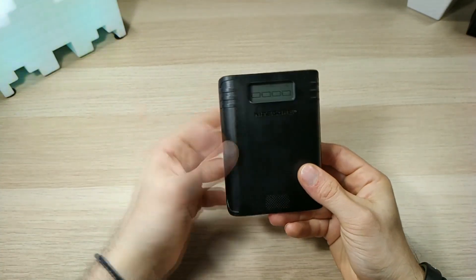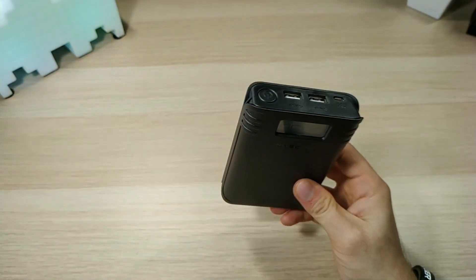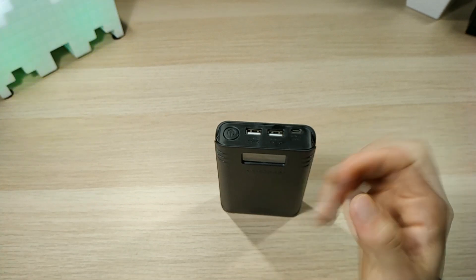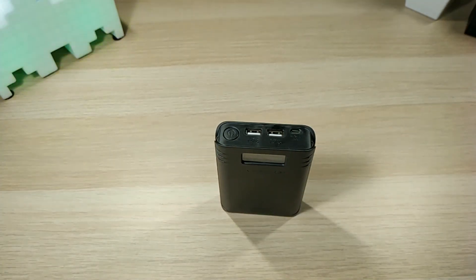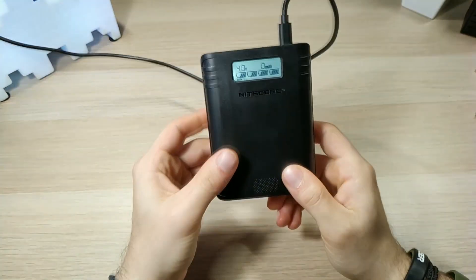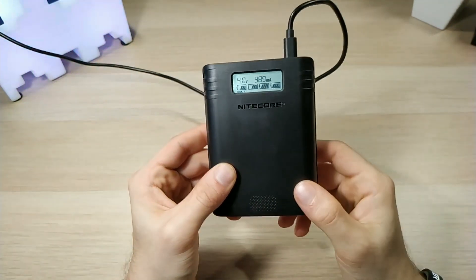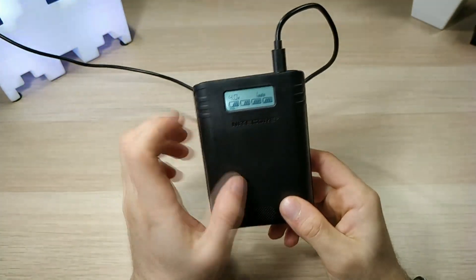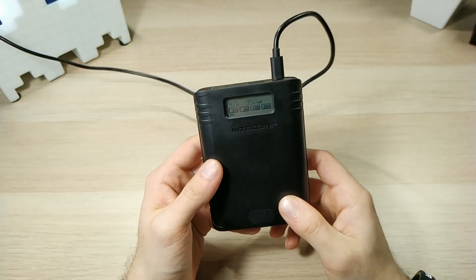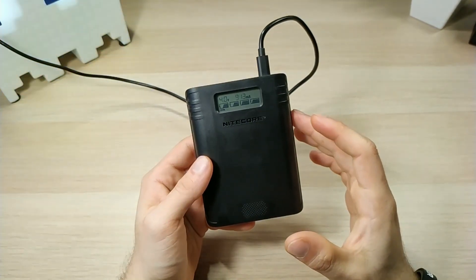As you can see it is now powered off. If you want to charge the batteries, connect the cable and it will act as a charger. As you can see it will now start charging all the batteries.